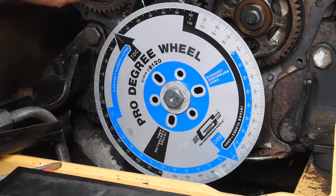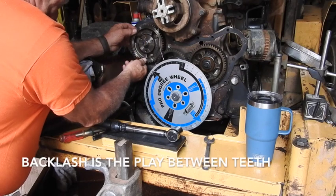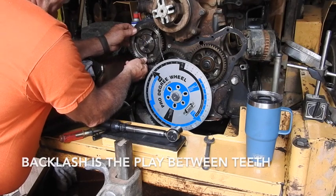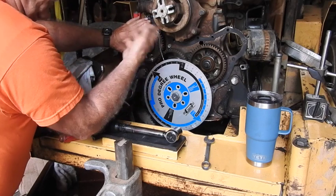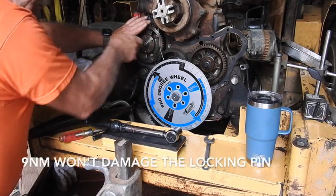You can see I can move the gear this way and that way. We need to move this gear and hold it counterclockwise—put pressure on it counterclockwise in order to take the backlash out of the gear.